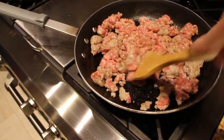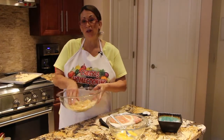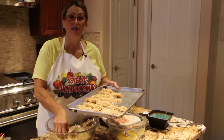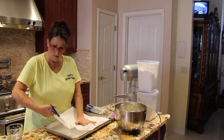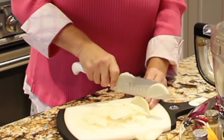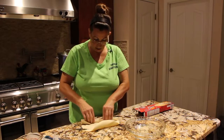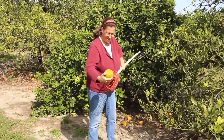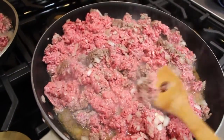Hi guys, welcome to Cheryl's Home Cooking. Today what I'm going to show you is how to can ground beef. So let's get started.